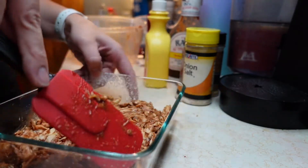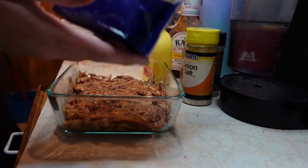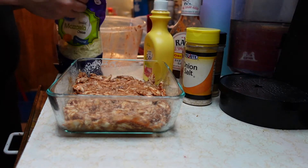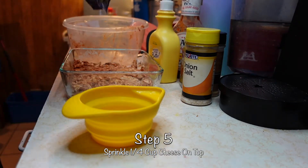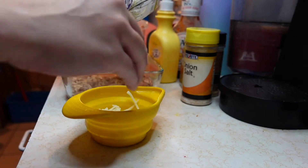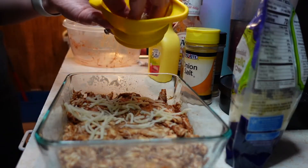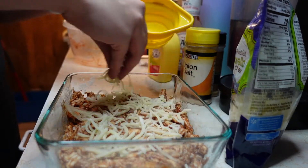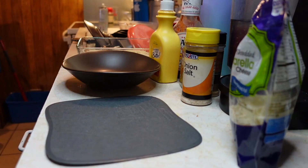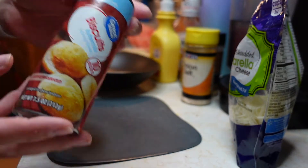Now I'm gonna use reduced fat shredded mozzarella cheese. This one does have points — for a fourth cup it's only two points on WW Blue. I'm gonna say that's about a fourth cup. You could always measure; you probably get more when measuring. I'm gonna sprinkle the cheese on there — this is actually perfect.